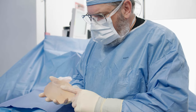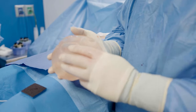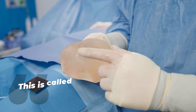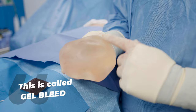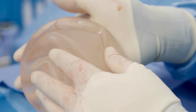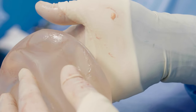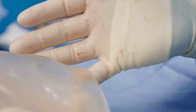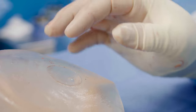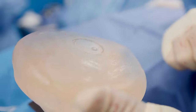This is something we don't see very much now with our newer Gummy Bear implants. But with this implant — this is a silicone implant — this is called gel bleed, where a little bit of the silicone comes through the implant. Can you see how it sticks to my hand a little bit here? So there's a little bit of silicone that's kind of leaking out of the implant — that's called gel bleed.